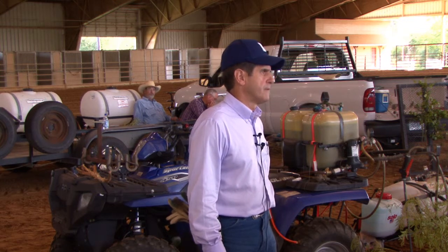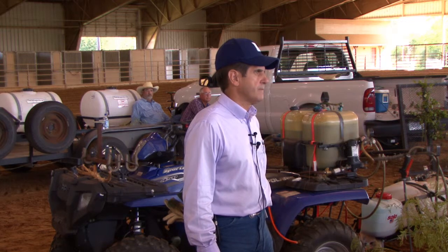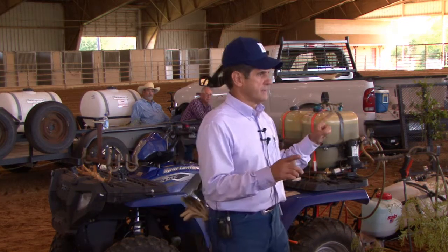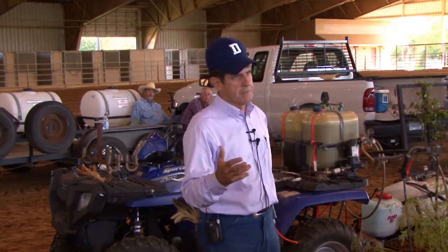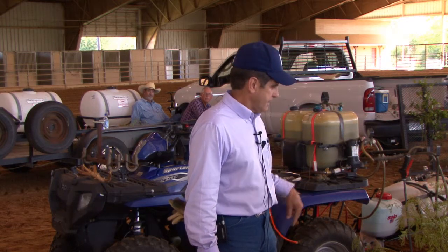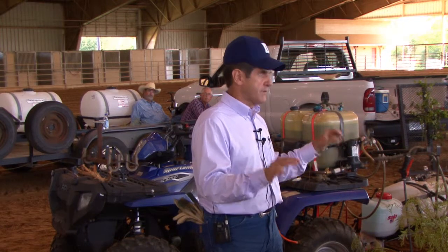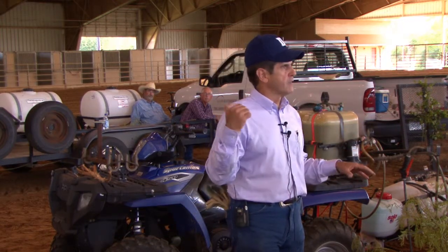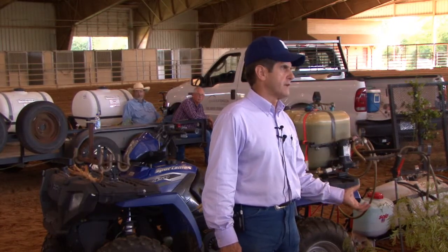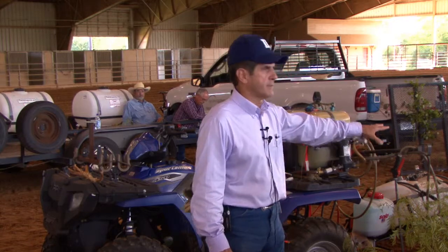An audience member mentioned she quit doing the leaf spray because Reclaim went up to $232 a gallon, so she switched back to using Remedy a different way — she prefers the leaf spray physically but it got too expensive. That said, there are plant growth forms that are better suited to leaf spray. Sometimes the growth form you've got just isn't suited to the stem spray, and I'll cover that when we go over there.